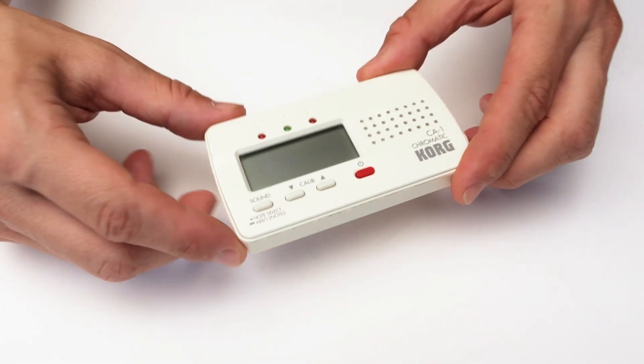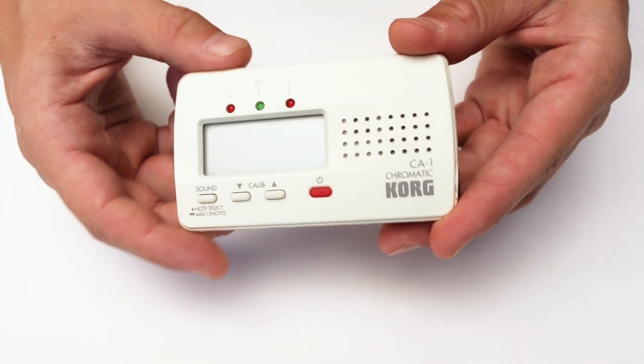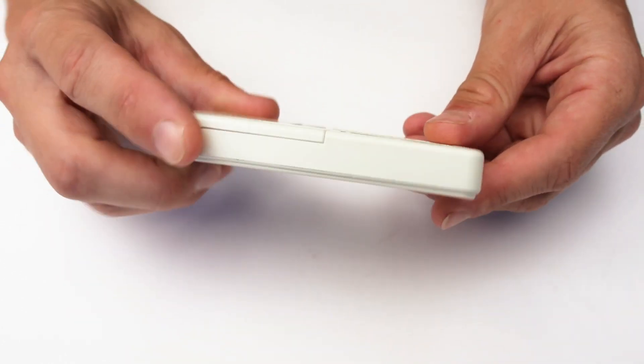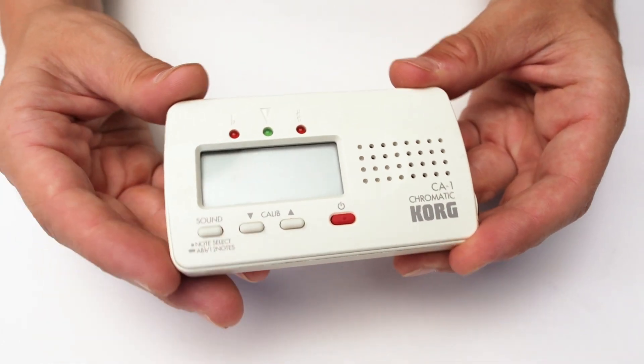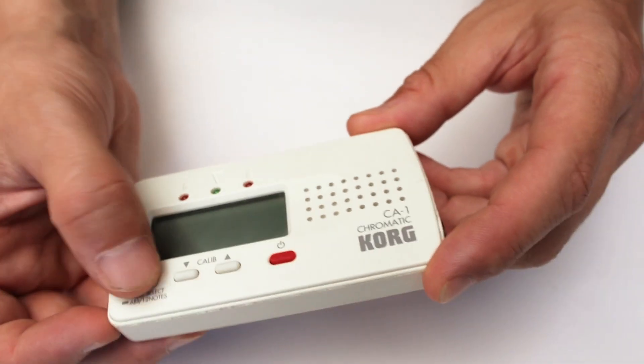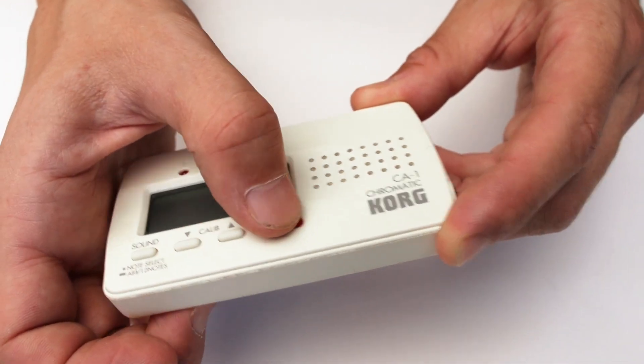The Korg CA1 Chromatic Tuner is a great little device designed for a variety of musical applications. I've always used this as a guitar tuner, but whether you're part of a brass band or an orchestra, or simply a solo musician, this tuner has got you covered.